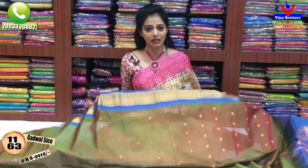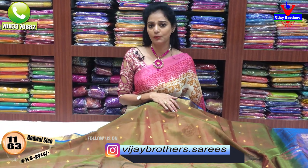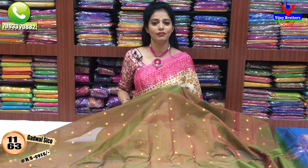Subscribe to our YouTube channel for the latest collection updates. You can also follow us on YouTube and Instagram. Follow us on Instagram at Vijaybrothers.saries.